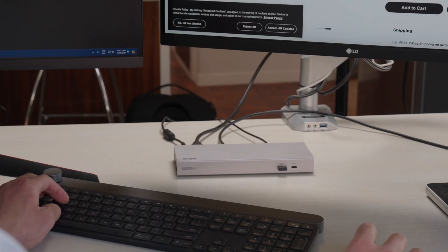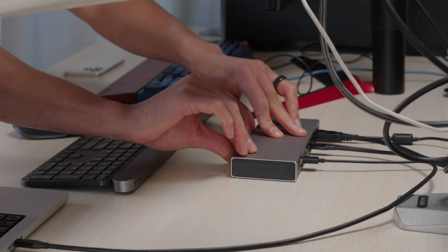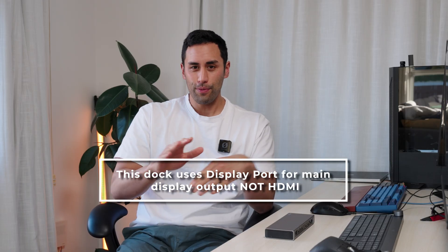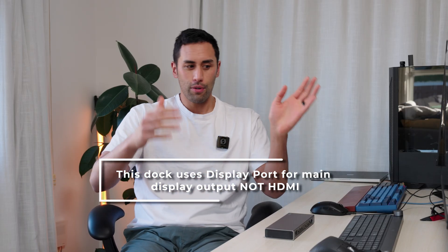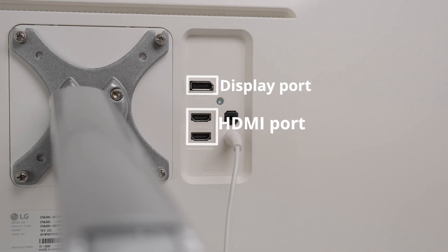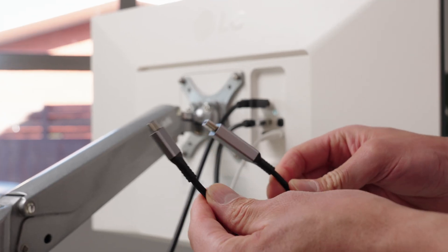The biggest thing you need to know before you carry on watching this video, if you're looking at or considering this — it's quite an old unit by the way — is that it uses DisplayPort, not HDMI. DisplayPort is just another connector that allows you to plug into some monitors, because some monitors will have both HDMI and DisplayPort. But if yours only has HDMI, this might not be the option for you.